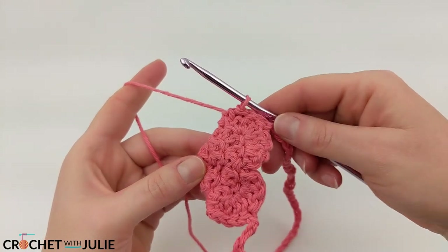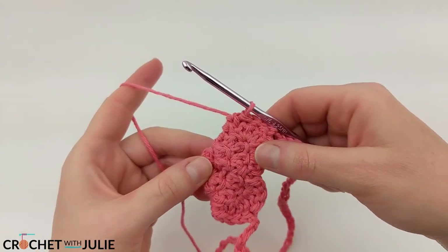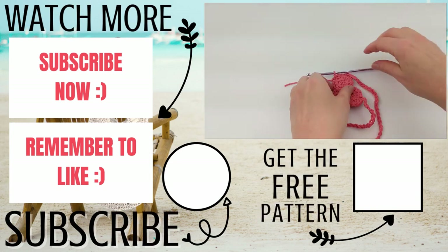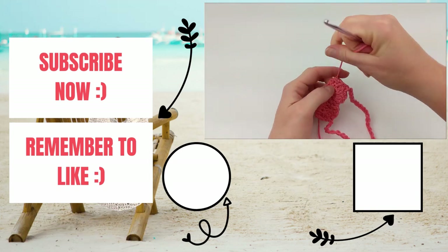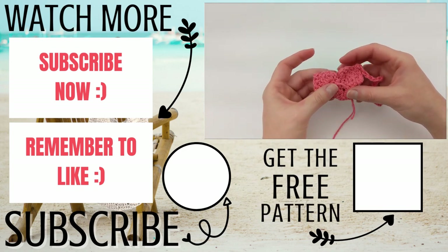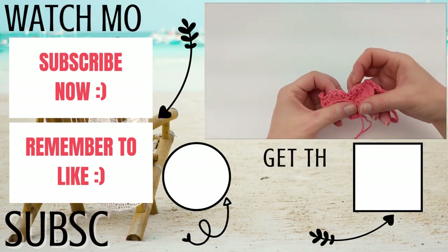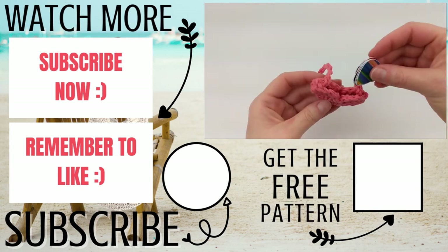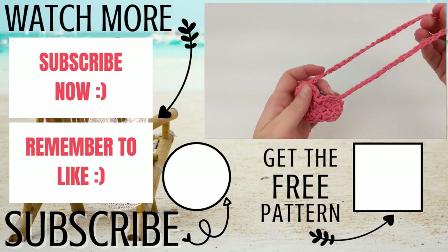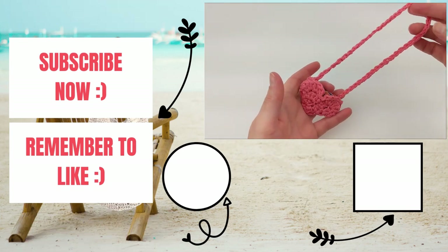Once you're done joining on the other side, cut and tie off your yarn. Now we're going to hide our tails on the outside and then just turn this inside out. Then you're just going to insert your guitar picks in the opening, and you can hang this over the neck of your guitar.